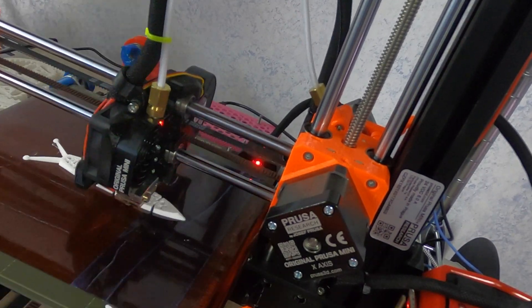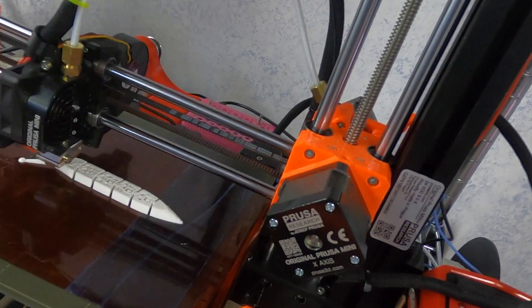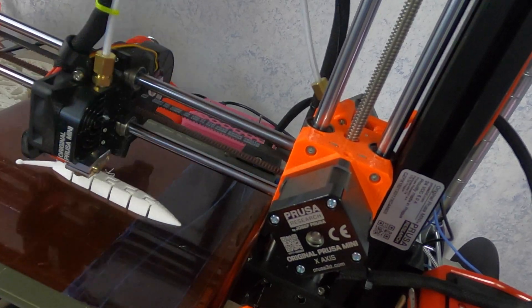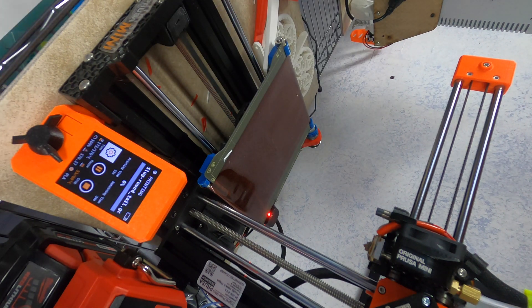There are certainly more efficient ways to do this. The Milwaukee battery runs on 18 volts; the Prusa Mini needs 24. I did test running the Mini at 18 — no dice there. I would like to test a more efficient converter that doesn't go to 120 volt AC and back. A DC-DC converter should run the printer a good bit longer — maybe something to revisit in a future video.